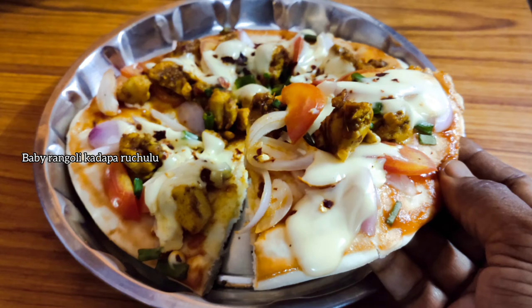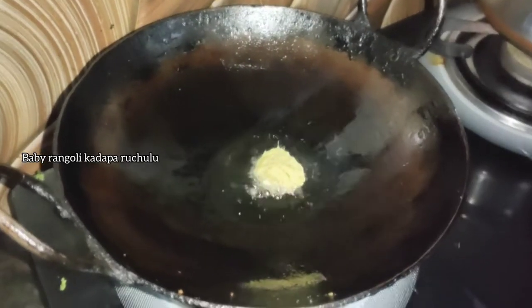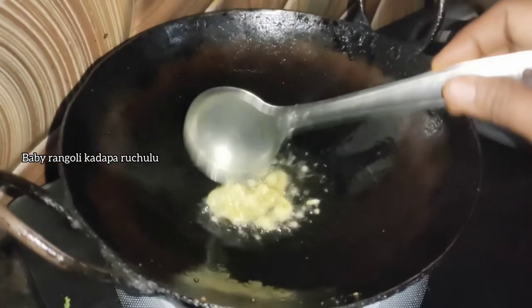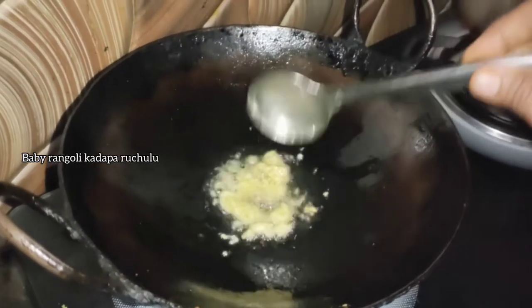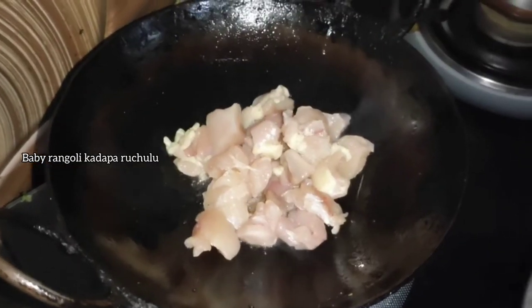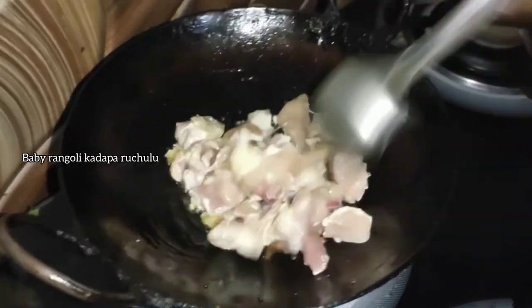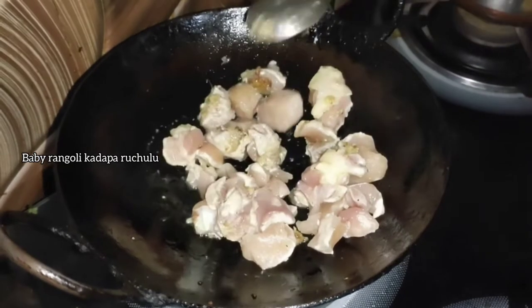We will cook them in a pan with a tablespoon of oil. Then add a teaspoon of oil over the heat. Add a teaspoon of 1 inch. Then we put two pieces of chicken and cut it into the pan.